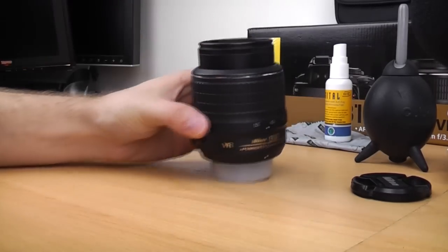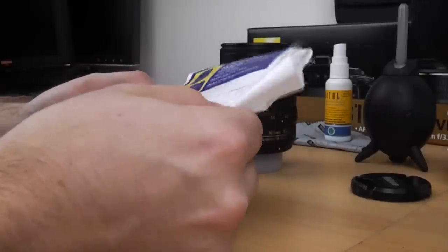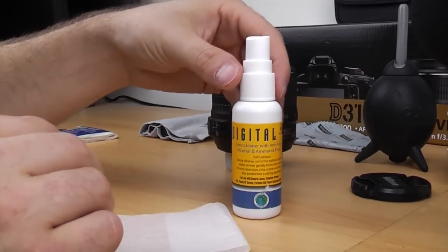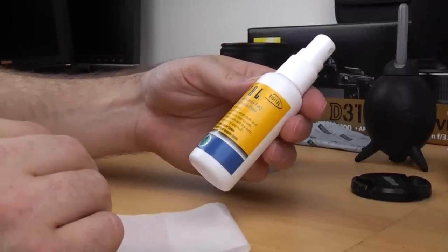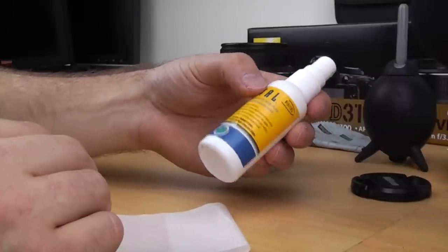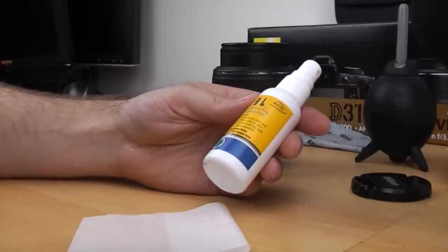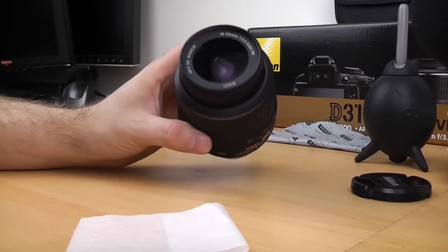Another very cheap option is lens tissues. These ones are from Jessops, the camera store — all they are is very fine tissue. You would use these in conjunction with some cleaner. This is actually dedicated lens cleaner. Just be careful because some front elements of lenses have got special coatings on them. This cleaner is actually designed for digital camera lenses.